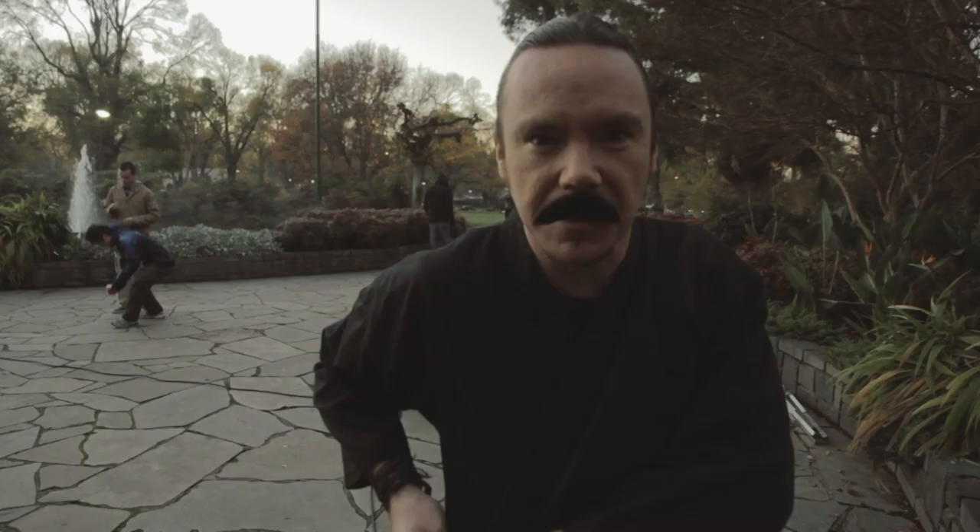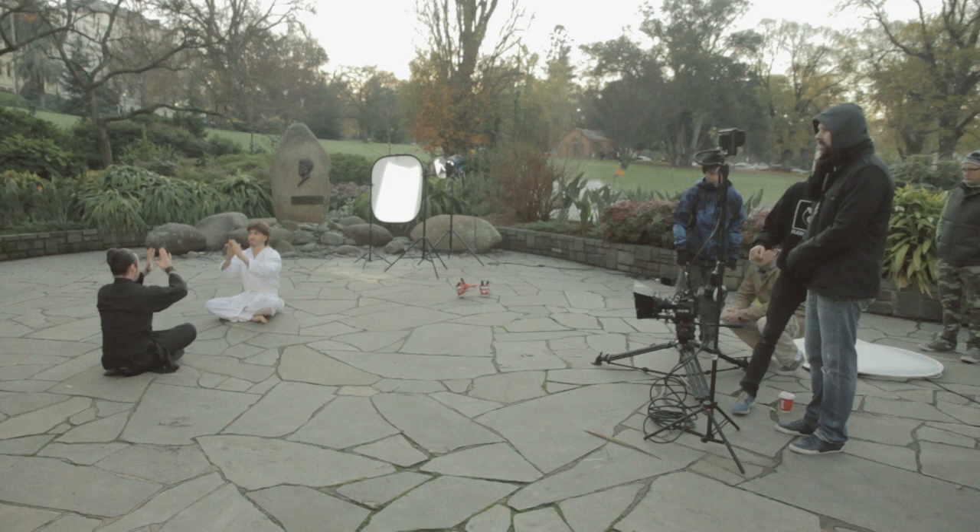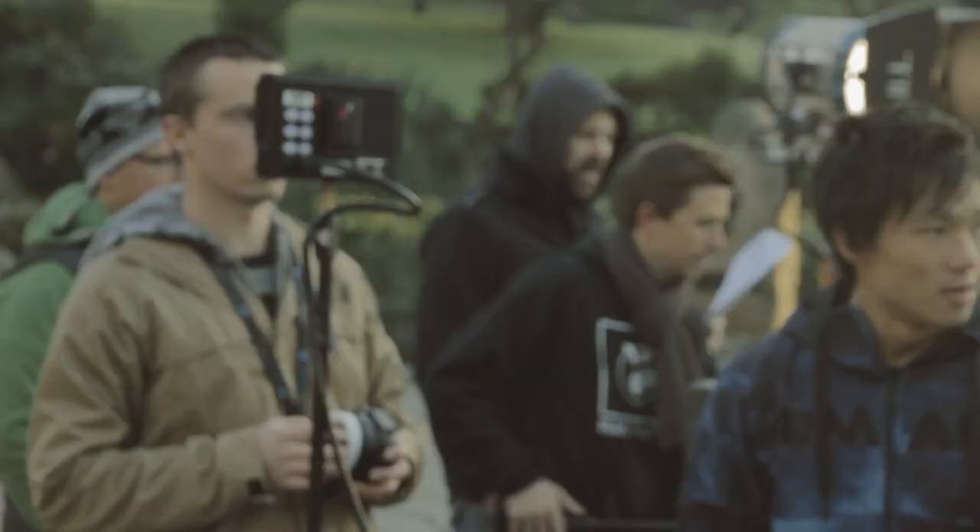We shot this early one morning at Treasury Gardens and it's a parody of specific scenes from the 1988 film Bloodsport. Kin's playing Senzo and Damon's playing Frank.